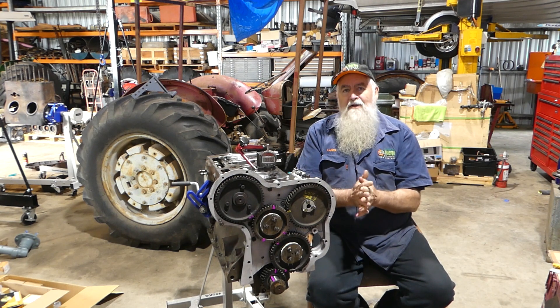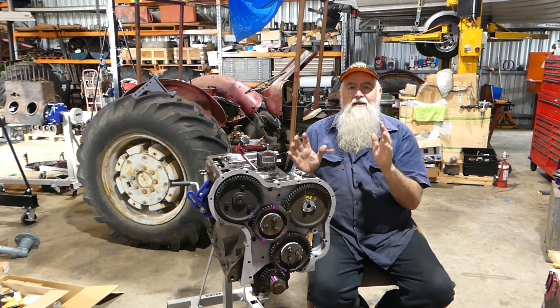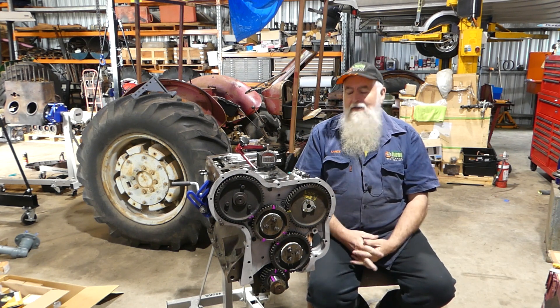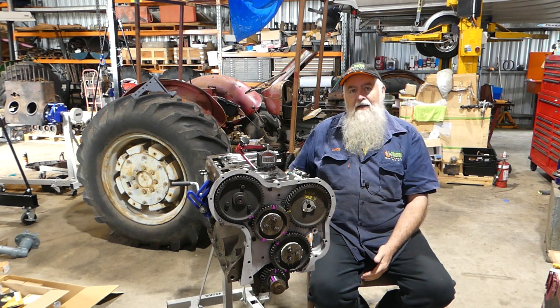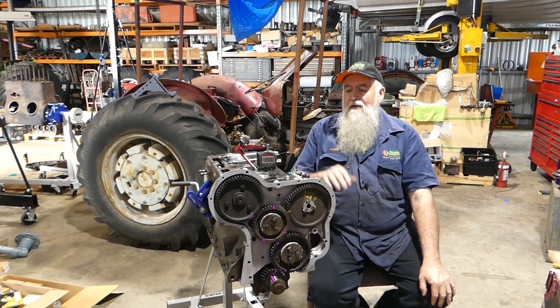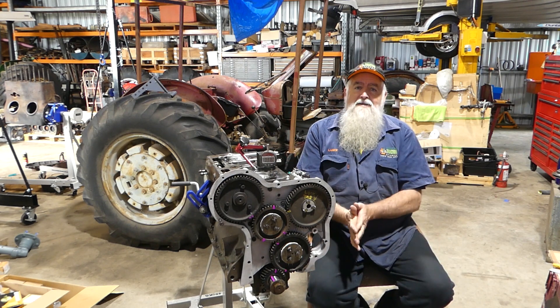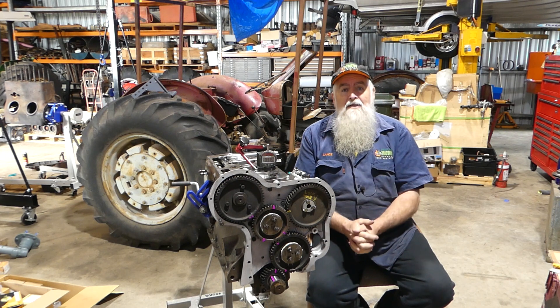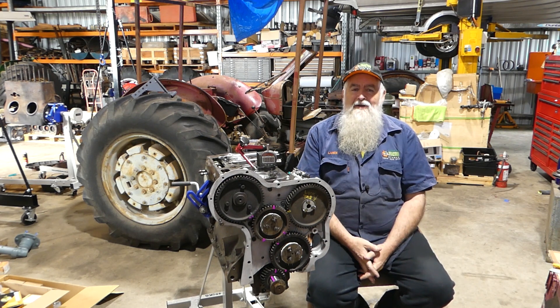Anyway, that was just a short video on checking your pump timing. I think that's the best possible way of doing it - there are other ways. But if you don't have the head off and you only have the flywheel mark, well that's fine, work with that. But if you want to get it exact, I reckon this is the way to go. Hopefully that's a handy tip, and that'll help you with your rebuild when the time comes.